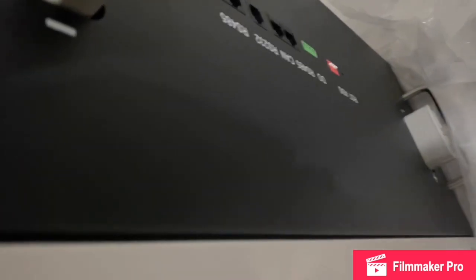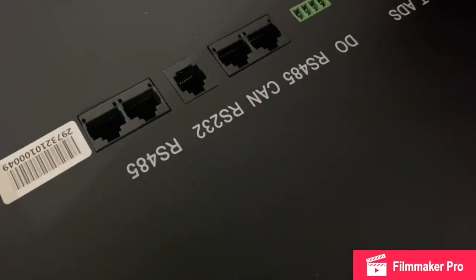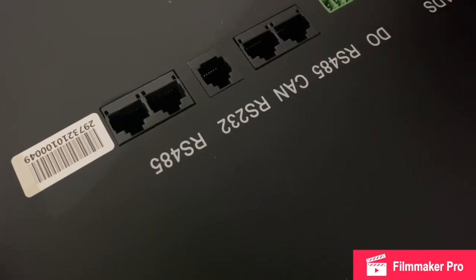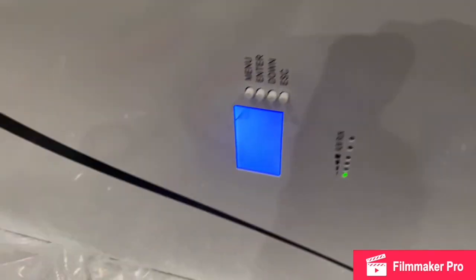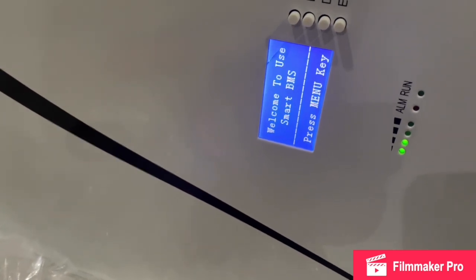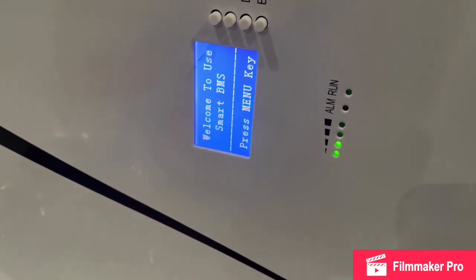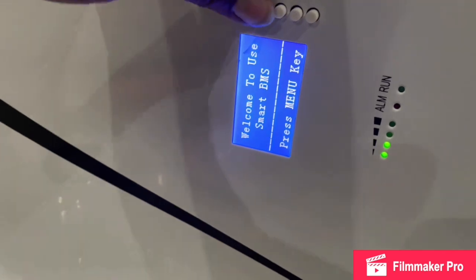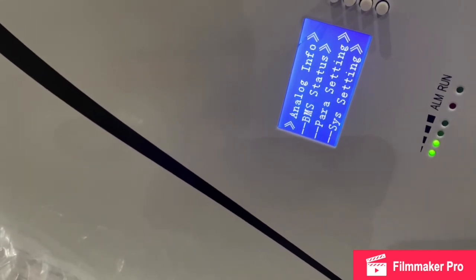I figured I'd talk to the guy I bought the batteries from. He said I had to hit the reset button — you stick a pen or something in the reset button for the initial startup. There we go, now we got something! Look at that — we finally got it on. It says 'Welcome to Smart BMS Battery.' It's got two notches so it's about halfway full. Let's see the menu — you got analog info.